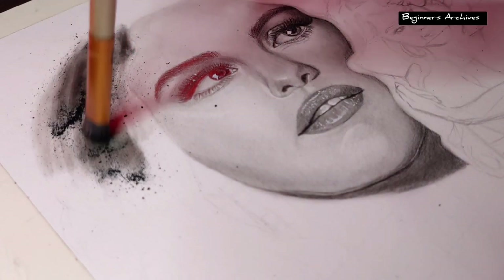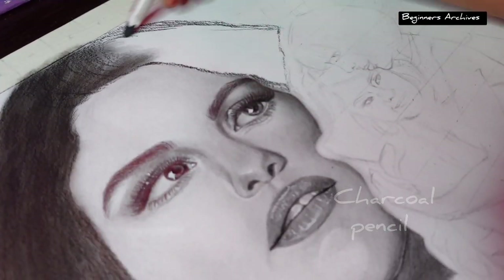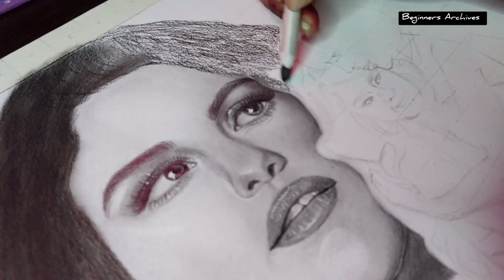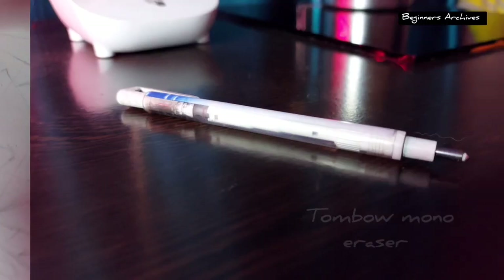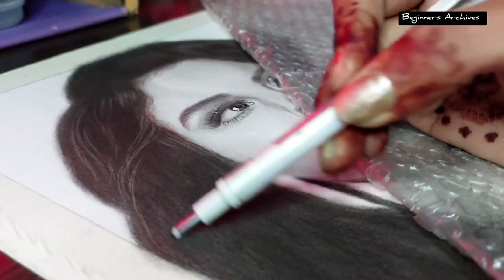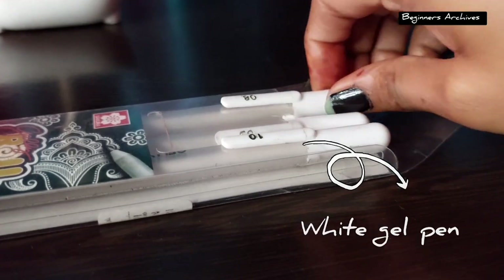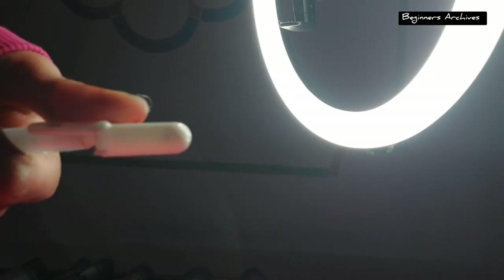I just completed the face portion and only the hair portion is left. I'm using charcoal powder and pencil for it, which is easier to use. Finally this half is about to be complete — only some finishing touches are left. After that I'll take a small tea break because I'm really cold and tired right now.